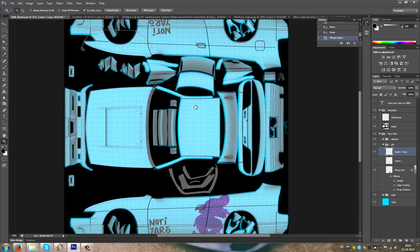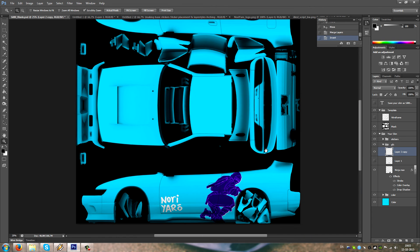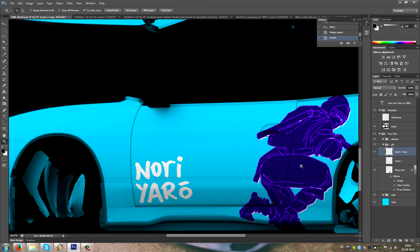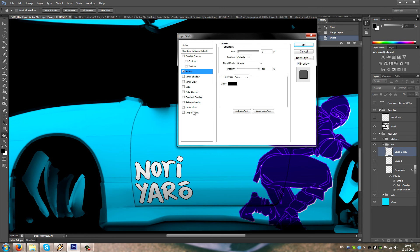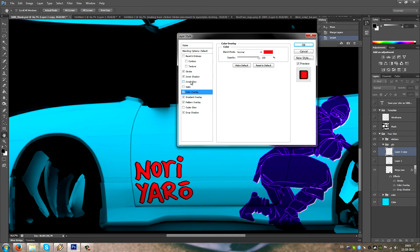Zoom out a bit, get the wireframe off, press Ctrl+I to invert, and then you can just paste in another option and do whatever you want.